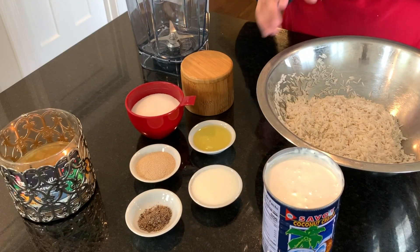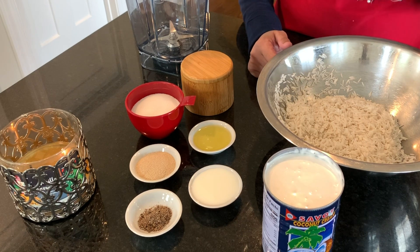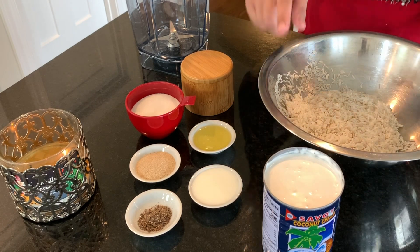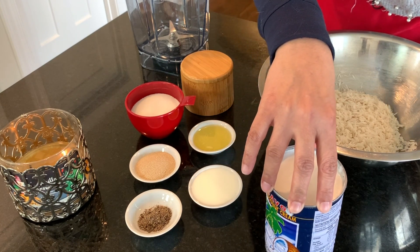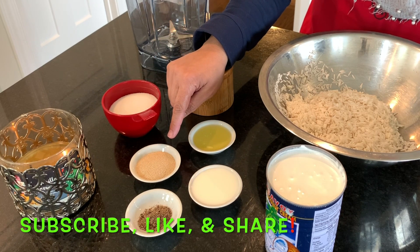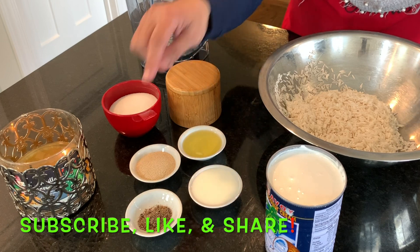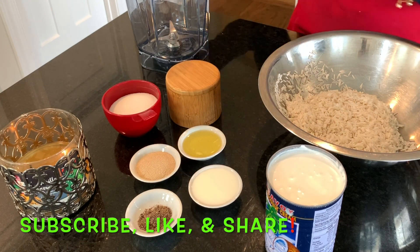For the ingredients I have two cups of basmati rice — I washed and soaked it overnight, then drained all the water. I have coconut cream, not coconut milk — 17.8 ounces. We're also using nine tablespoons of sugar (three-fourths cup), one and a half tablespoons of yeast, two tablespoons of milk, two tablespoons of oil, a pinch of salt, and about half a teaspoon of cardamom powder, adjustable to taste.